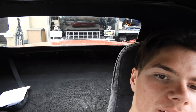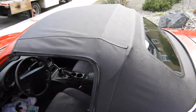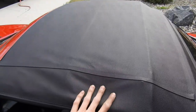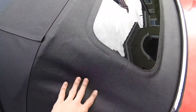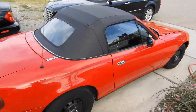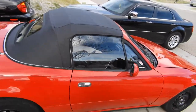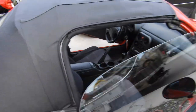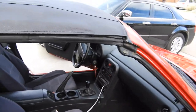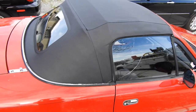The window looks great — it doesn't even look like there's a window there, to be honest. The top's solid. It's got a little bit of wrinkle, but when the sun hits it it just makes it stretch a little more and it'll look a lot better. Here's the outcome compared to the old one — I like it a lot. All the seals are on, everything lines up nice, it opens and closes. That's exactly what we wanted.